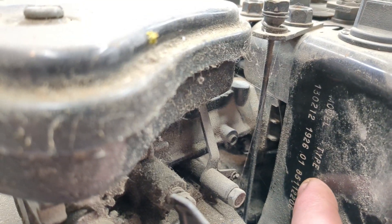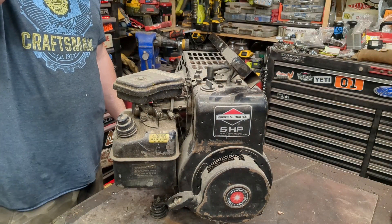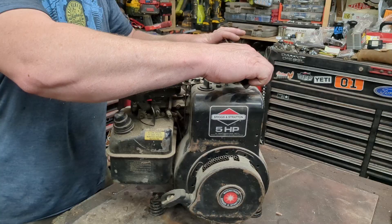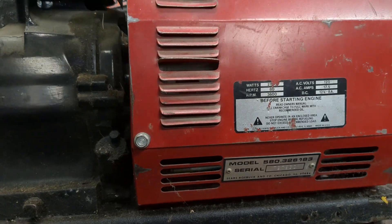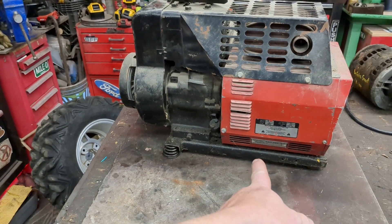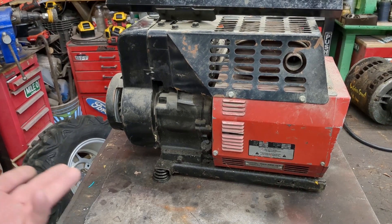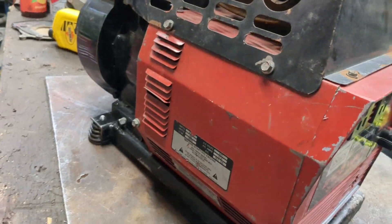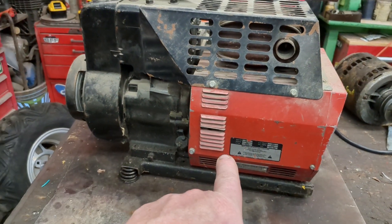This is from 1985, made for Sears. The model number starts with 580 - that's the prefix. Everything from Sears was made by other companies, and the prefix tells you which company made it. I looked it up and this was actually made by a company called Gold Star, which made lab equipment and stuff like that. They hired them to make a generator. It says 2100 watts - I'm thinking that's running watts, not peak.